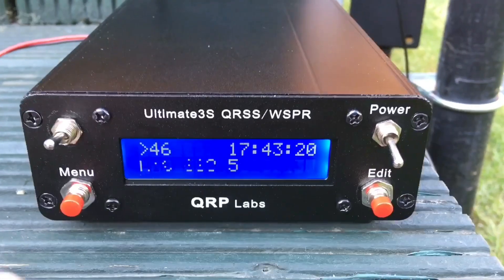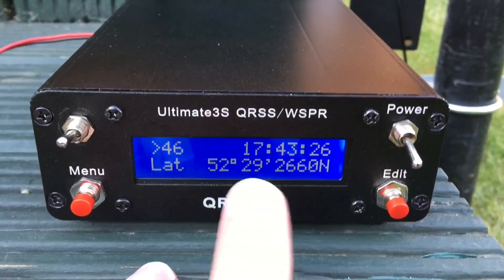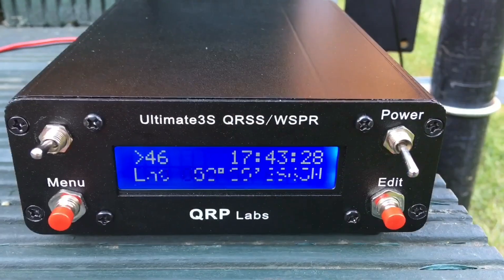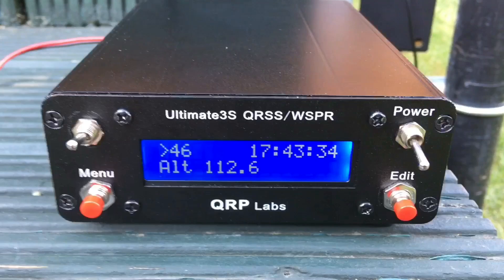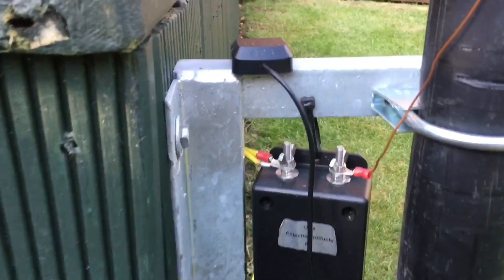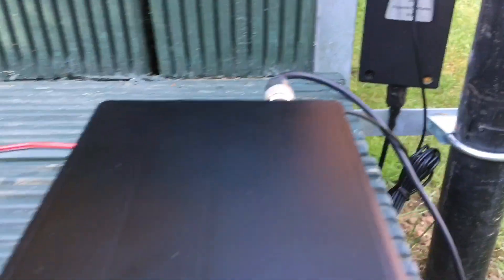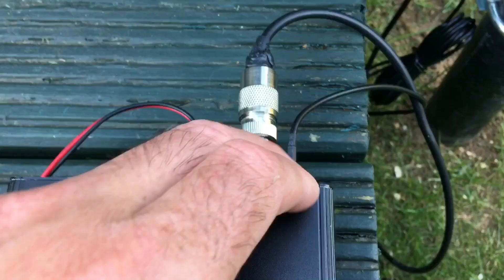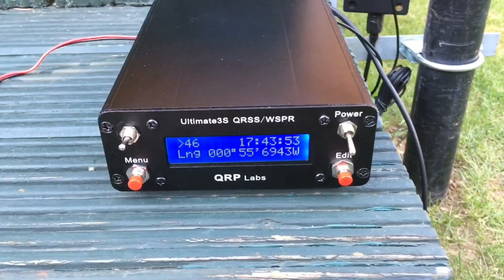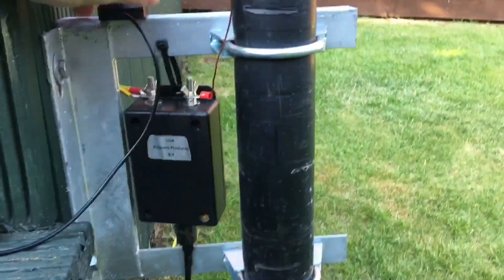Here's what it looks like when built — my homebrew beacon. On the front panel you've got a few buttons that go through the menus, a select button, and it scrolls through longitude, latitude, height, and time. There's a little heartbeat showing it's getting its time sync from the external GPS sensor. Around the back it's very simple: power, RF out, and the GPS sensor connection.